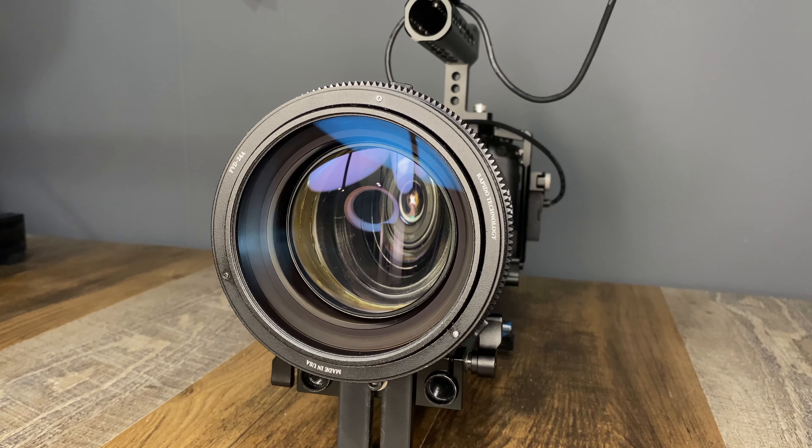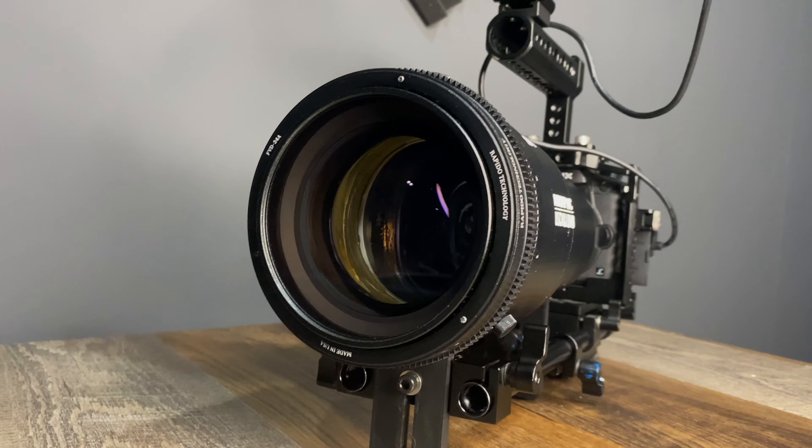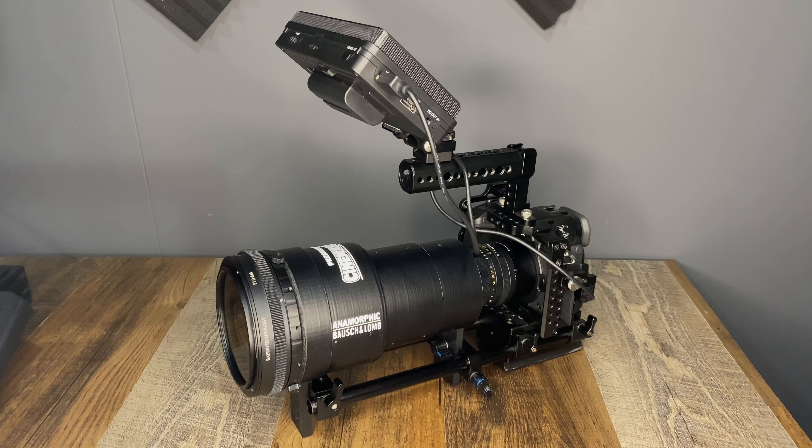What's going on guys, welcome back to my channel. I'm Sean Gonzalez and this is Gonzalez Films. You guys can probably tell by the title of this video - I built my first ever one-of-a-kind custom 3D printed anamorphic lens, and we're just going to be talking about that today.